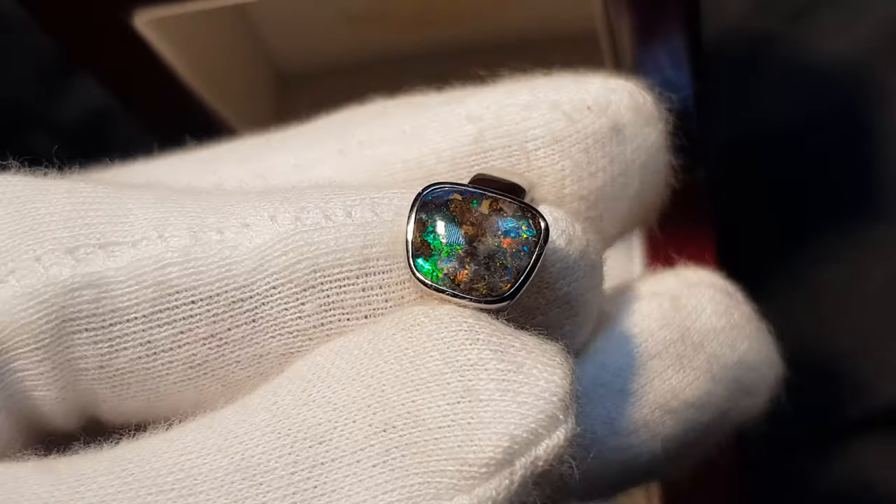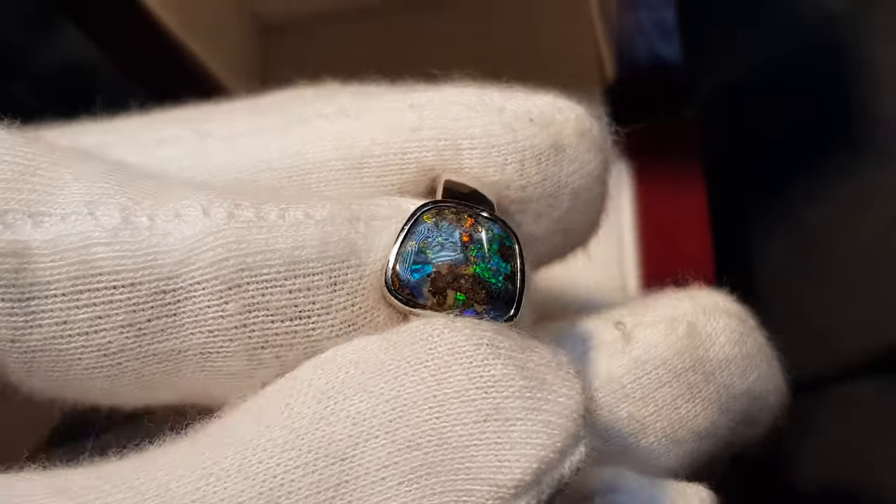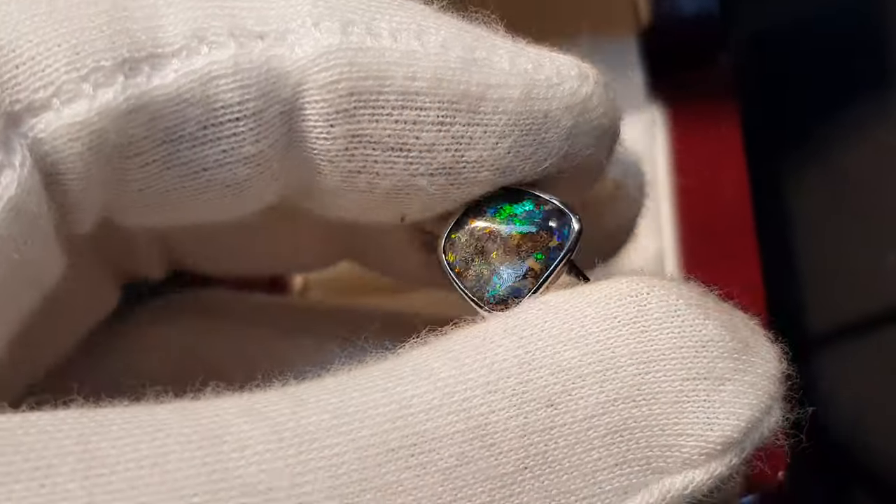No one's going to think it's a synthetic or a doublet or a triplet. Good brightness, nice patterns, and you've got all the colors — so tick, tick, tick, tick.